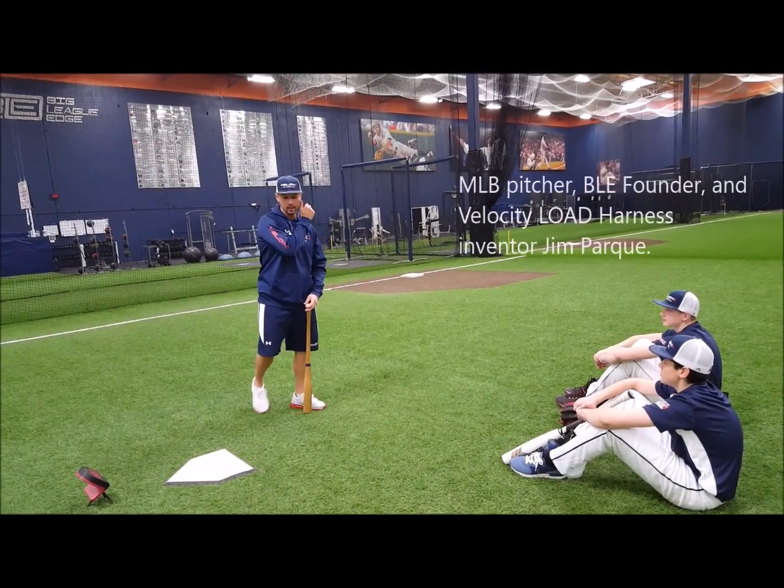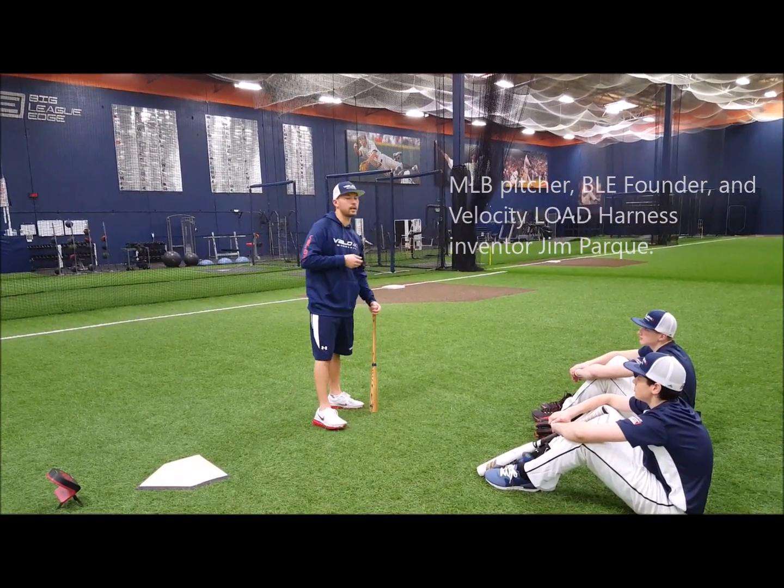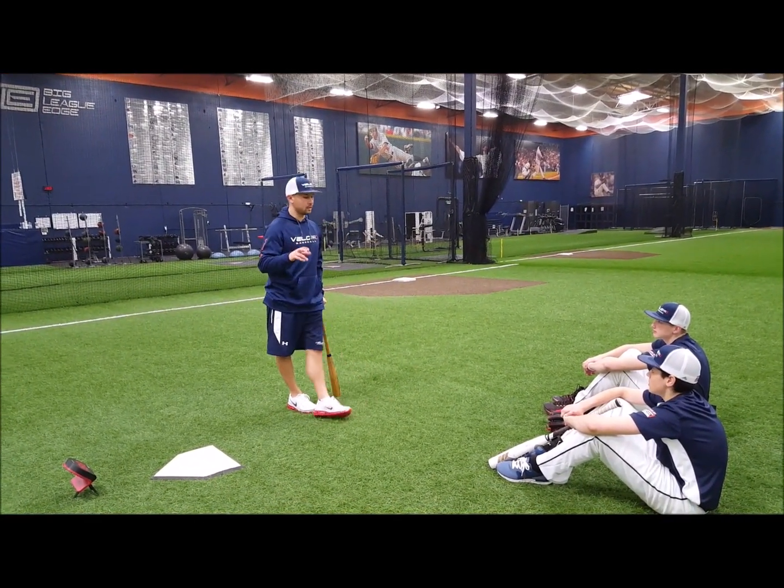Hey guys, welcome back. Thanks for coming. We're here with JT and Nate, both baseball players that are trying to move through the system.